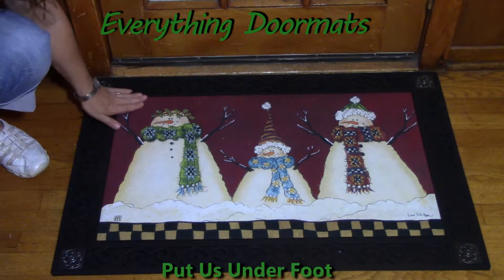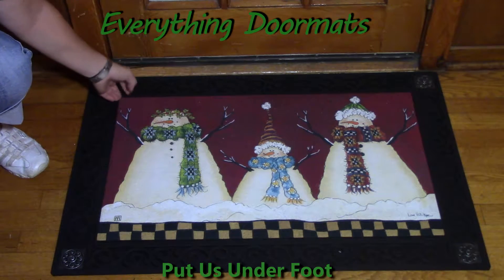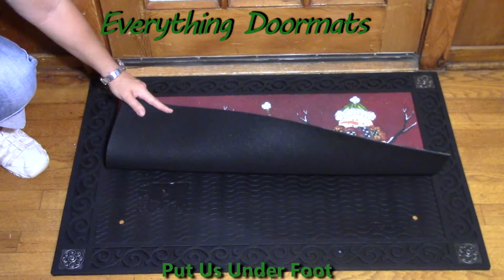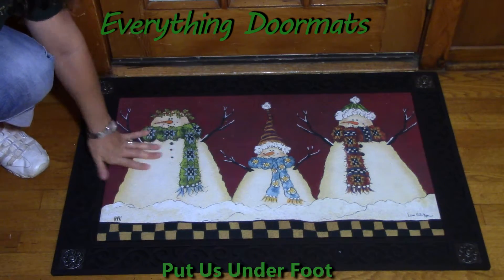It has a nice dye-injected polyester top that makes it fade and stain resistant. The colors are absolutely bright, bold, and beautiful. The back is made with a 100% recycled rubber back that makes it slide resistant, so it's not going to move around on any surface.